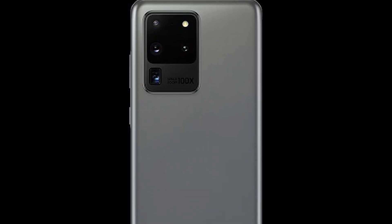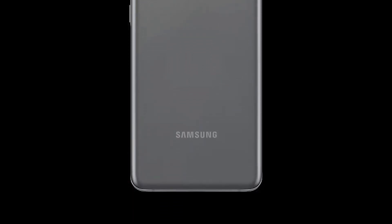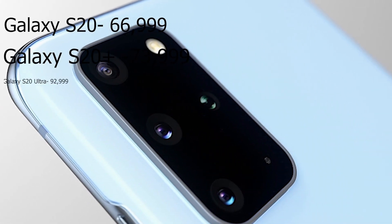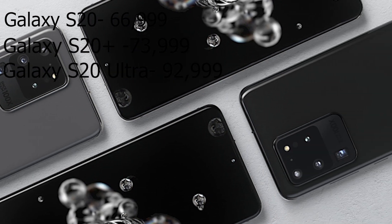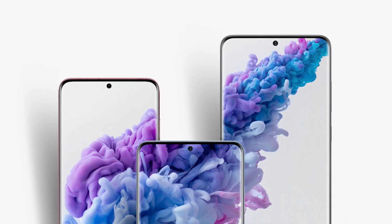Moving back to the Galaxy S20, we have the prices of these phones in India. The Galaxy S20 sells for ₹66,999, the S20 Plus for ₹73,999, while the S20 Ultra goes for ₹92,999, each with 128GB UFS 3.0 internal storage — definitely expensive phones. If you order the S20 Plus or S20 Ultra, you'll be able to get the Galaxy Buds Plus for just ₹2,000. These devices are up for pre-order now and will ship starting March 6th for the S20 and March 13th for the S20 Ultra.